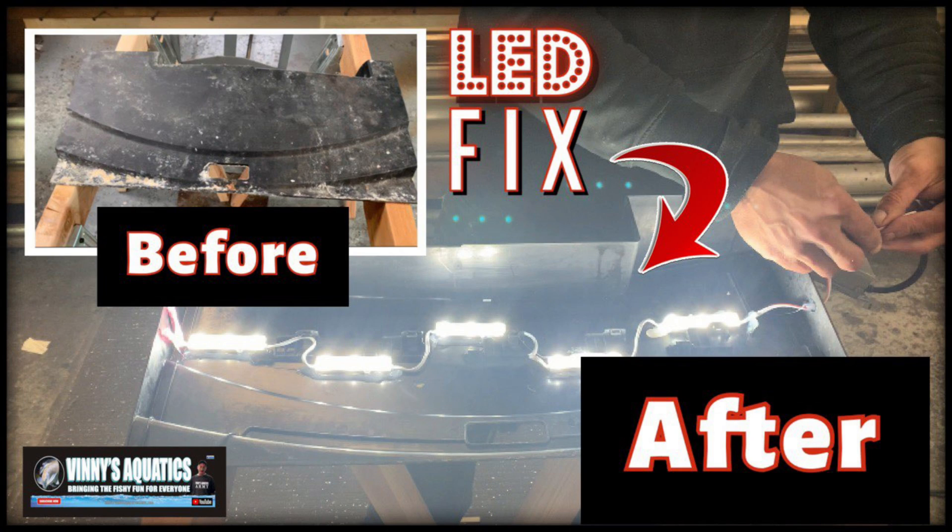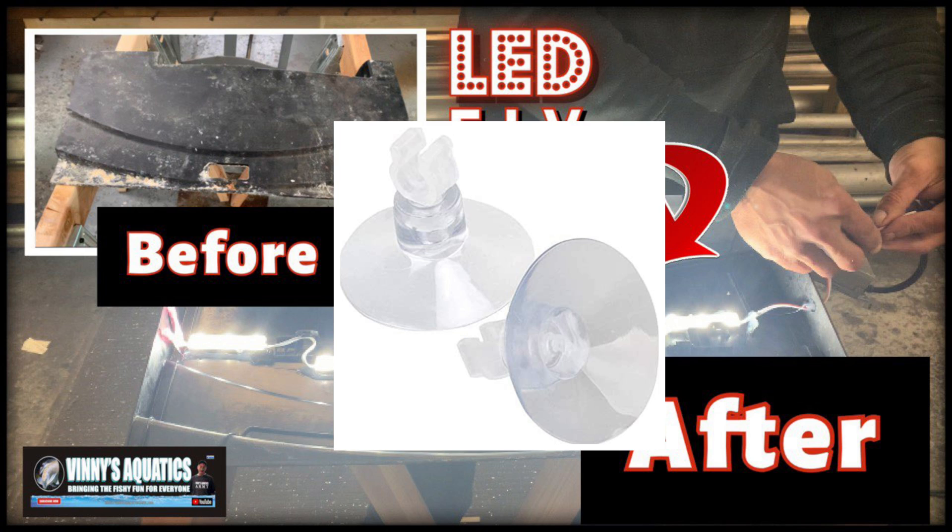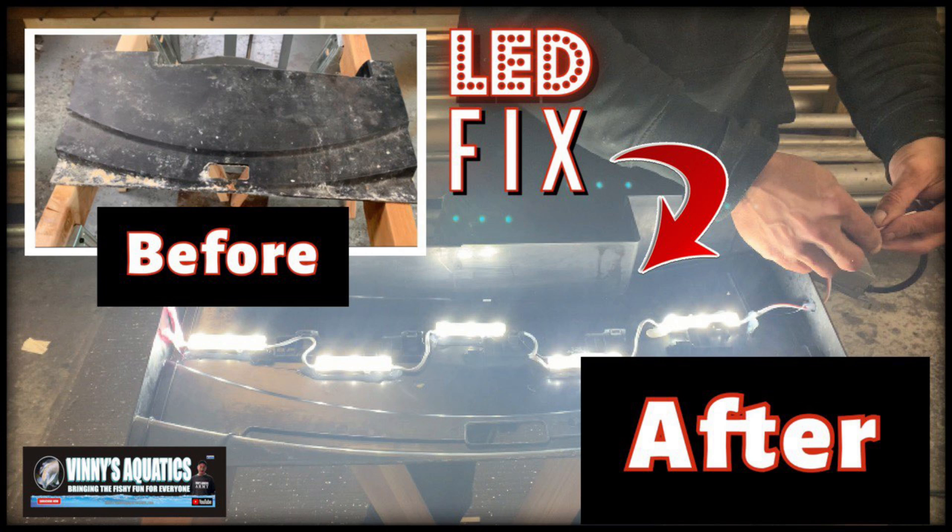Welcome back to Vinnie's Aquatics, thank you all for joining me. Let's talk about some chronic fish room problems — other than suction cups, which always fail and end up floating at the top of your tank. It's 2022, can we finally make a suction cup that actually works? But I digress — this video is about the next annoying thing: LED lights. Are they out? Are they dim? Are they blinking? Do you find your LED swimming with your fish when you get home?